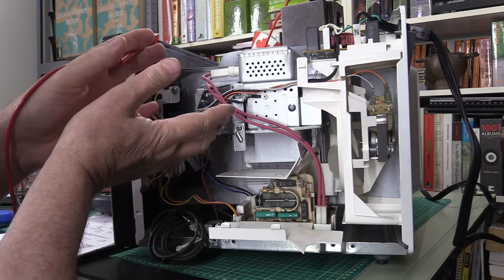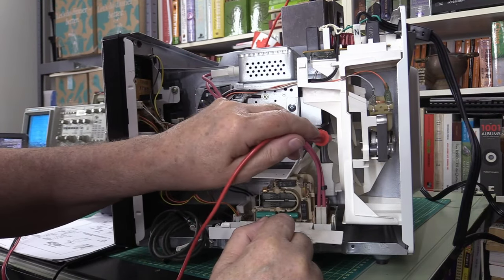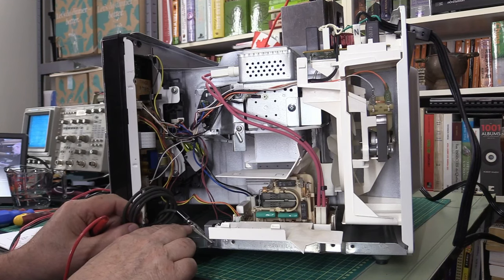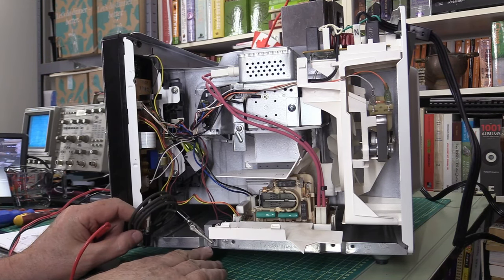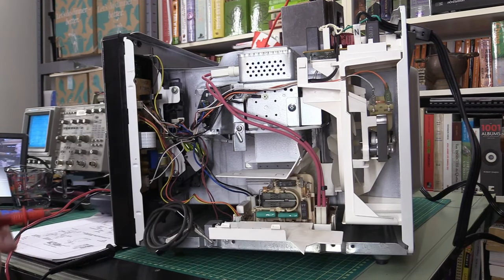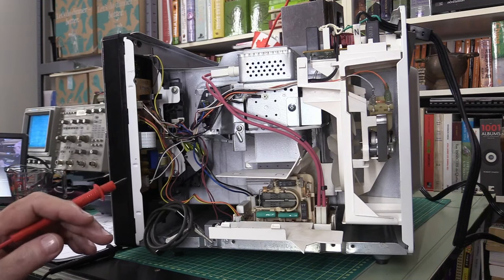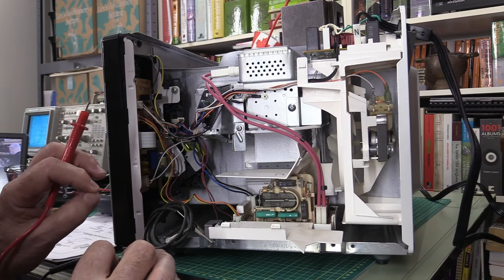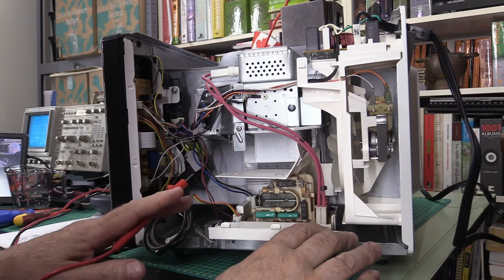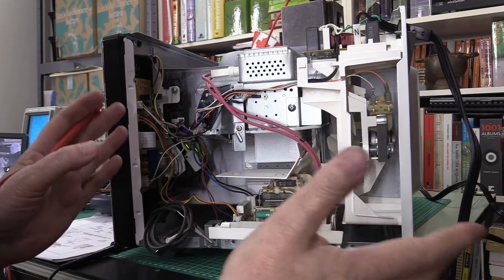We've got a lamp and a fan here - the fan is good and the lights are good. You'll notice I've got an alligator clip; there's a screw that grounds this high voltage board to the chassis. I strongly suggest you never bypass circuitries like that - you can get very badly shocked and it's extremely dangerous. As a disclaimer, if you're not knowledgeable enough in high voltage or electronic circuitry, do not perform any of this yourself.